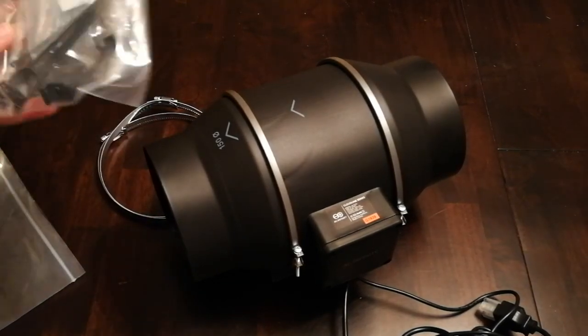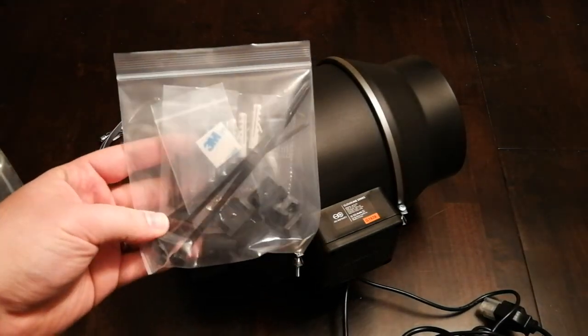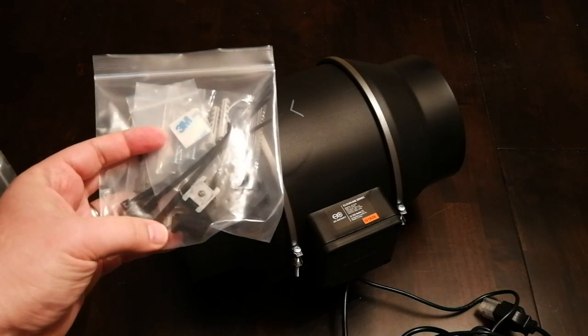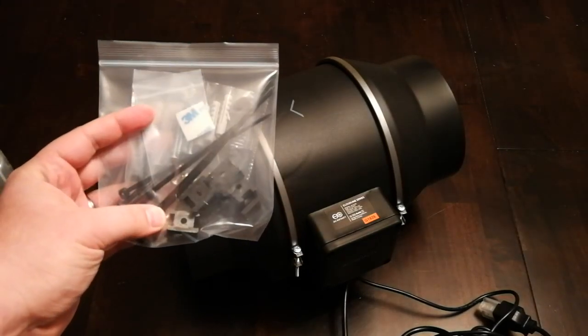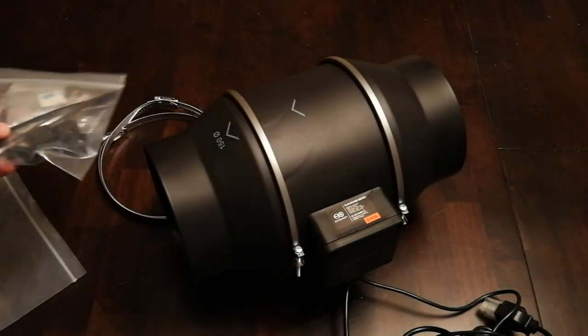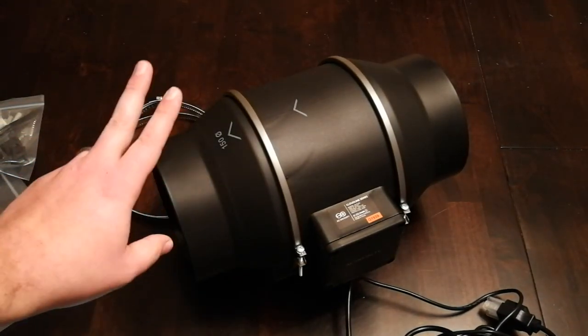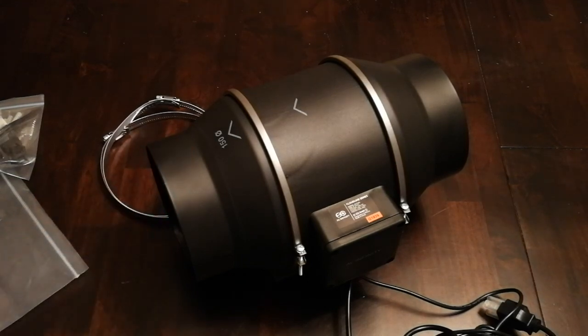I don't think I'm going to actually use any of this zip tie stuff here, but we'll get into that in the next video to see if I have to use any of this for the mounting on the opposite side. But I plan on drilling this right into the back end of the wooden table that I have the Glowforge Pro on, and then just venting it right out the window.